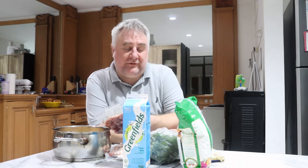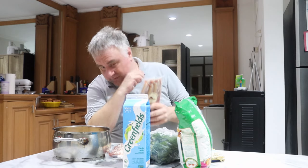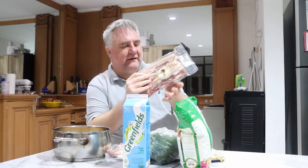The ingredients in this are pretty simple. I will also have salt and pepper to taste and a little bit of nutmeg. I'm cooking for four today, so I have almost a kilogram of sliced pork belly.